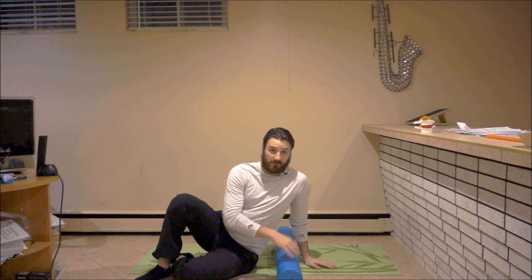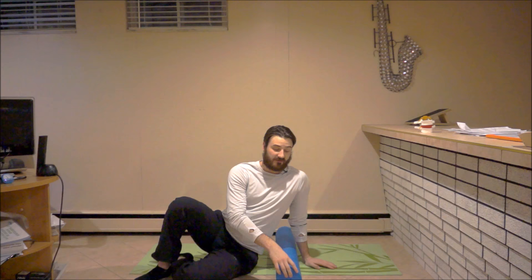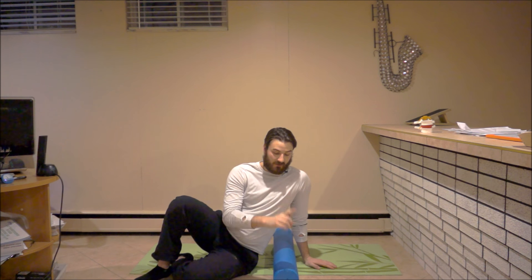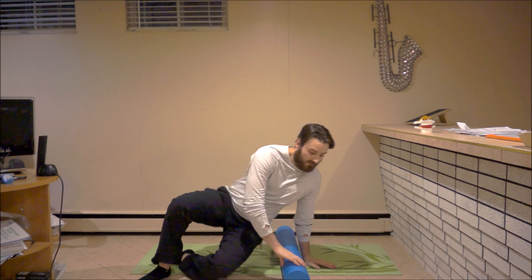Going into extension is going to trigger their symptoms — maybe that's a pars fracture, maybe that's spondylolisthesis, maybe that's facet joint arthritis. That could trigger their pain or the onset of their symptoms just by going into extension.